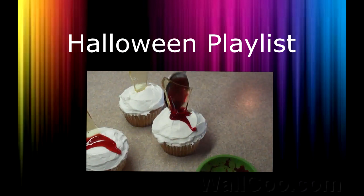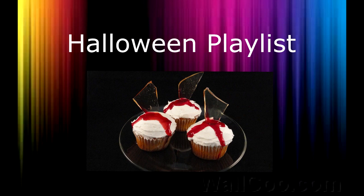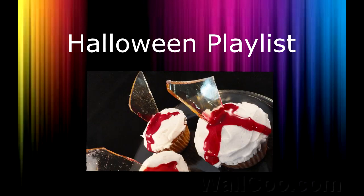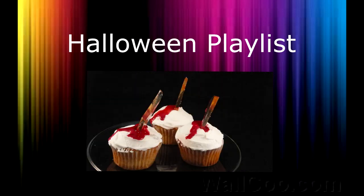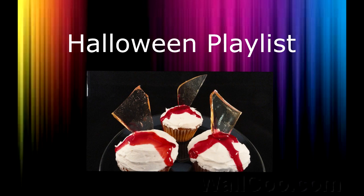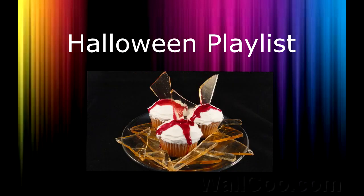I have done many Halloween goodies over the years and I've placed all these videos in a Halloween playlist, including these broken glass cupcakes. Go ahead and click right on your screen or check out the link in the description box for this playlist. Thank you for taking the time to give me a thumbs up before you leave and for leaving me a comment. See you next time.